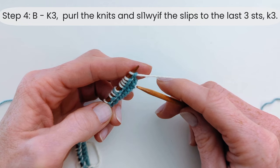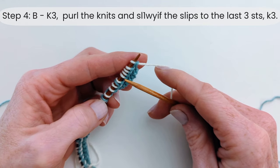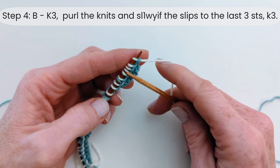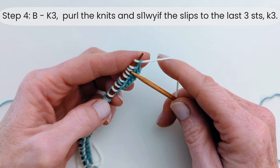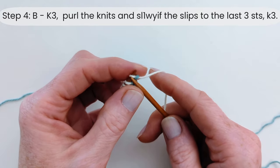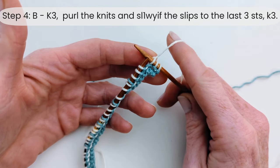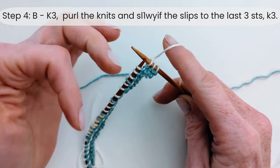Now we're going to work step four — this is the mirror or inverse of the row we've just done. Any stitches that were knit, you're now going to purl, and any stitches that were slipped, you're going to slip again but this time with the yarn held to the front towards you. The way you can tell which stitch you need to do is: loops that are the same colour as the yarn you're currently working with, you're going to purl; any stitches that are a different colour, those are the ones you need to slip. We're going to start by knitting three, which is our selvage, and follow the rule until the last three stitches.